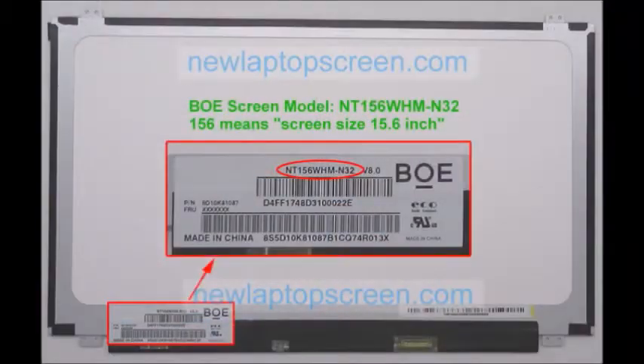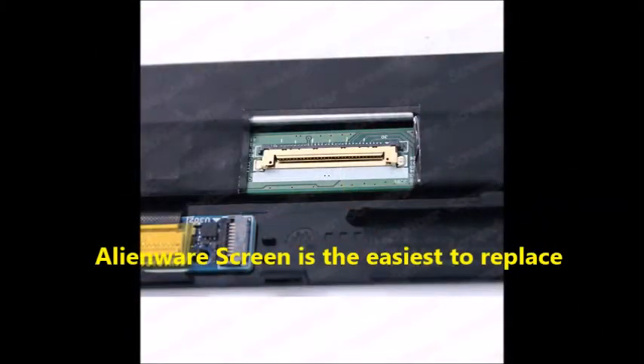To replace the screen on a laptop — yes, it's easier than you realize. Screens look like this when taken out of the laptop, and they all have a little model number on them. The ribbon from the laptop connects to the input on your screen.